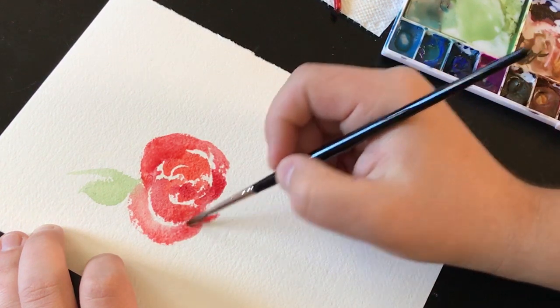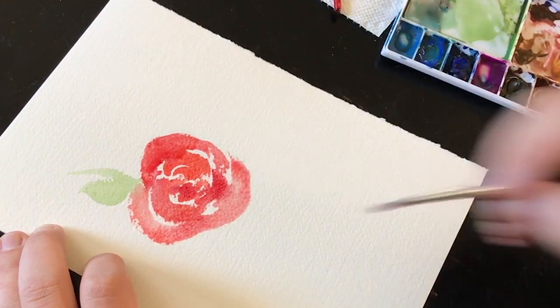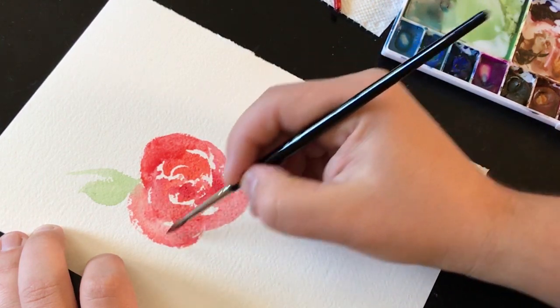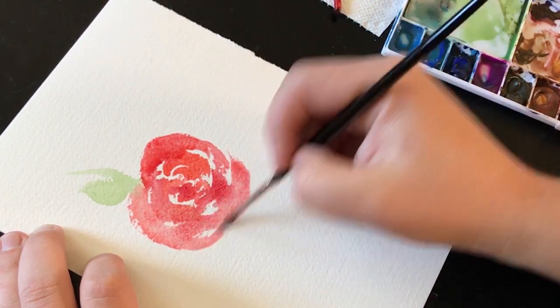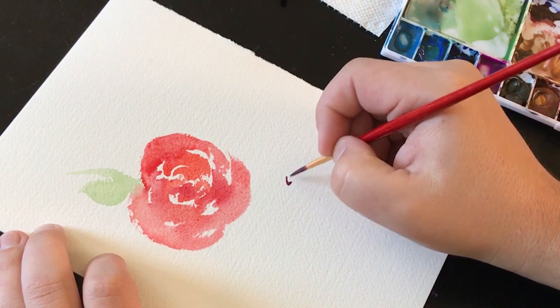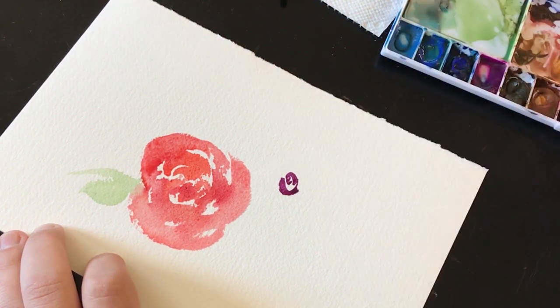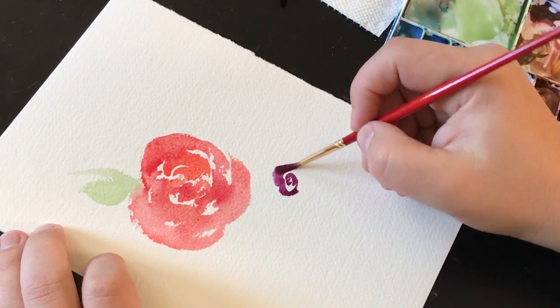The only drawback on this fantastic brush is actually the price. Because it's real and it's natural, they're quite expensive. Time to compare the Princeton Heritage Series Synthetic Sable brush. So far, it has an amazing snap, and I really love that about this brush.